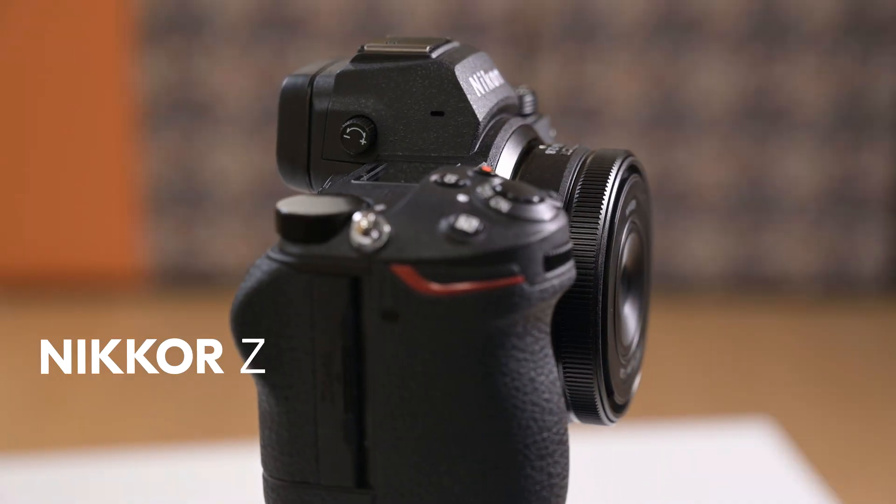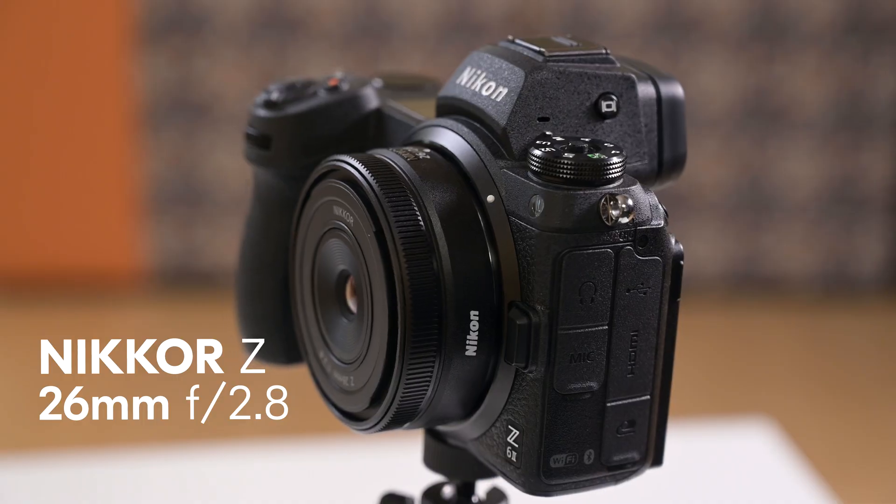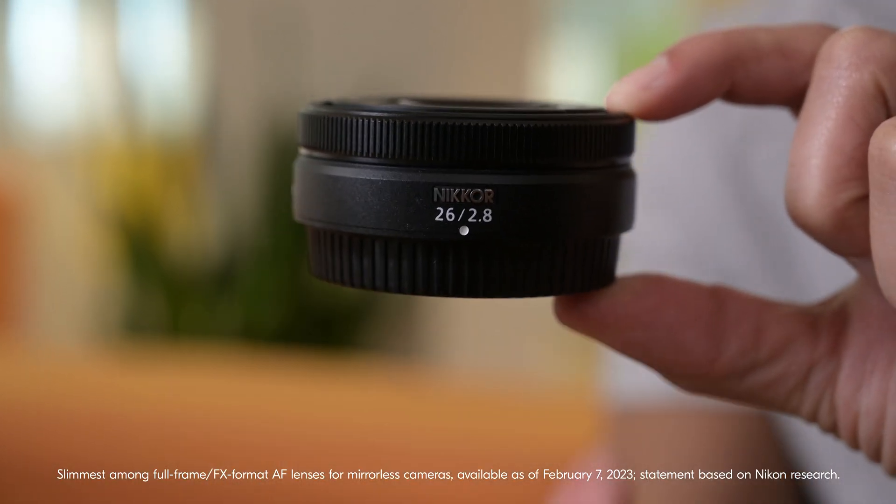Your lens plays the biggest role in the size of your overall camera, but wouldn't it be great to have the camera's size be just the camera? Well, now it can be, because for the first time, Nikon is releasing a true pancake lens for the Z system. This is the Nikkor Z 26mm f/2.8 pancake lens, and it's the slimmest lens for any full-frame mirrorless camera to date.